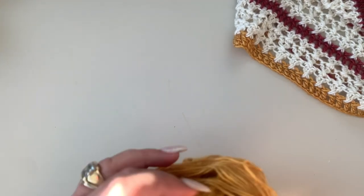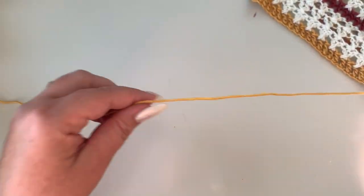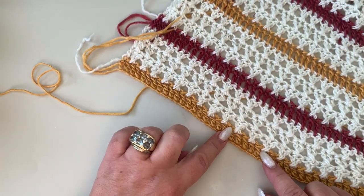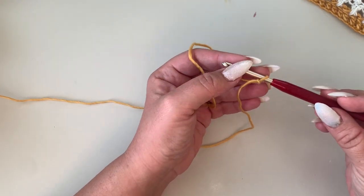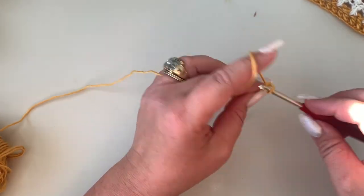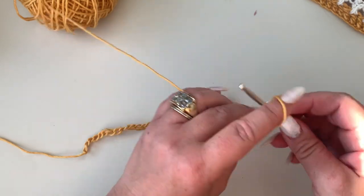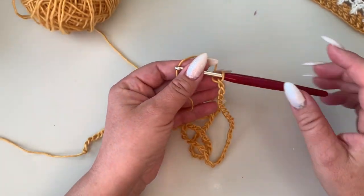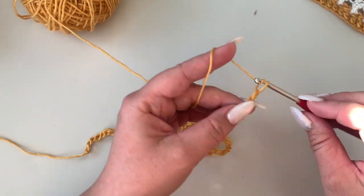To start your panel, take the color you want — I'm going to start with mustard — and your four millimeter crochet hook, and chain the width you need for your size. In my case I'm going to chain 72 to have a total of 70 stitches. Start with a slip knot, then chain the width you need. If you have trouble keeping a loose tension when chaining, you can switch to a five millimeter hook just for the chain.